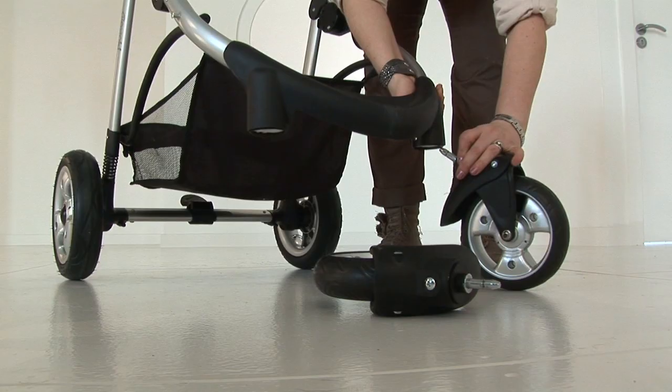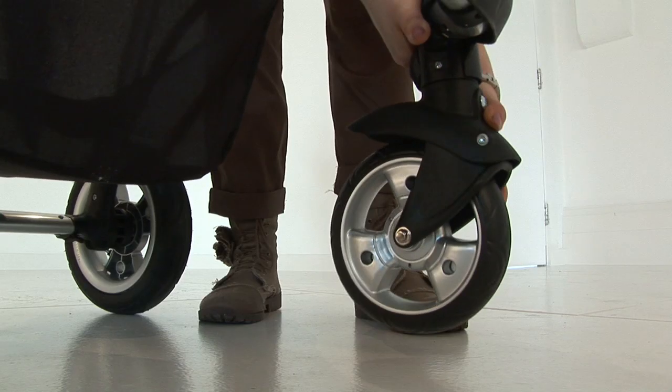Attach the front wheels into the housing and push firmly into position to lock into place.